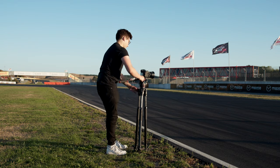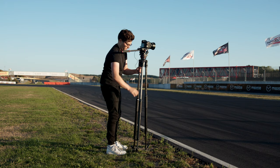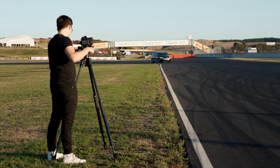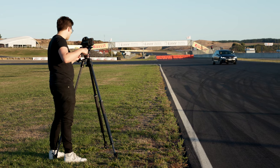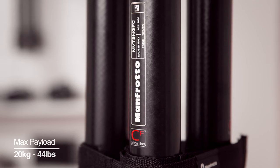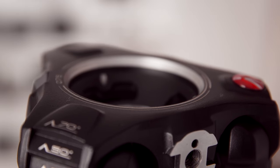It's versatile and unbelievably fast to set up, giving me so much freedom on set. If you want gear that's intuitive to use and fast to set up, this new addition to the 600 series is an indispensable part of your kit. As with all Manfrotto tripods, it's precision made in Italy from high quality materials, making it sturdy and lightweight.